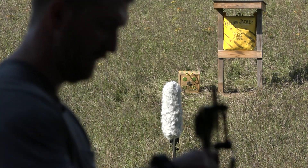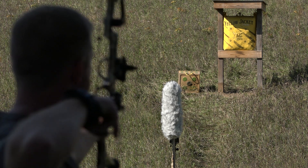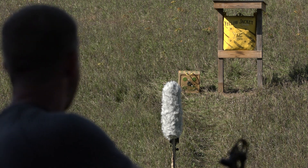We got the mixer all set up, arrows ready to go, cameras rolling. First arrow: broadhead. Fletched field point. Last arrow, bare shaft.